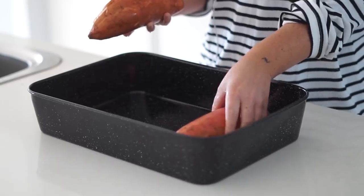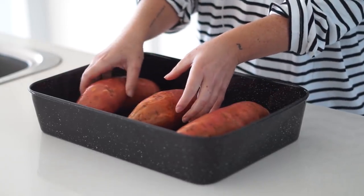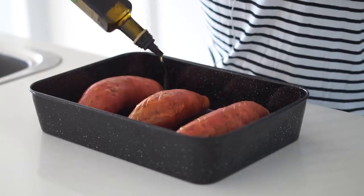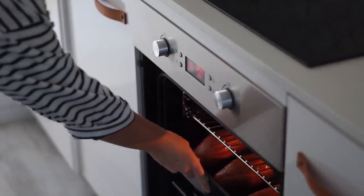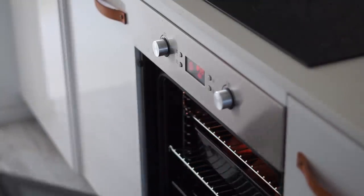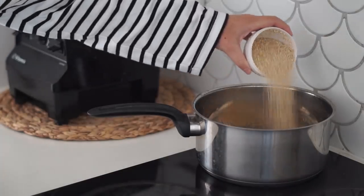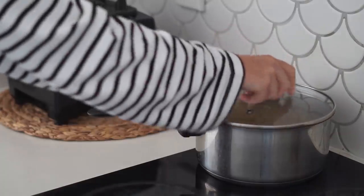Moving on to our last recipe — stuffed sweet potatoes. I love having the time to roast sweet potato until it's crispy on the outside and soft on the inside, and that is exactly what we do here. I got three large sweet potatoes, drizzled them with olive oil, and put them in the oven for at least an hour.